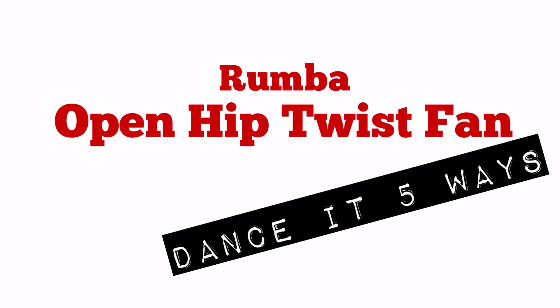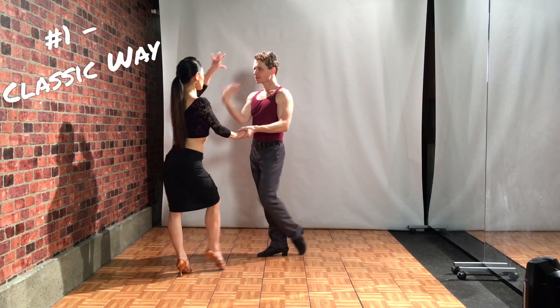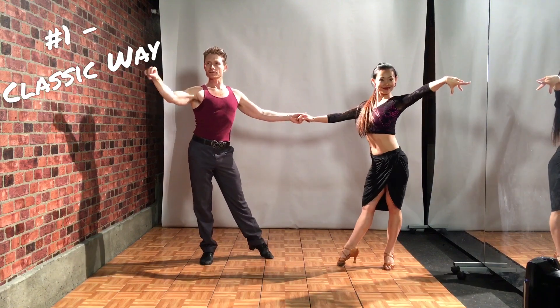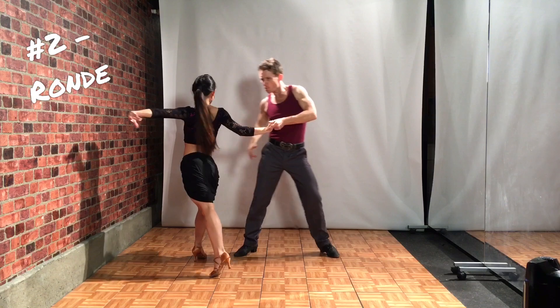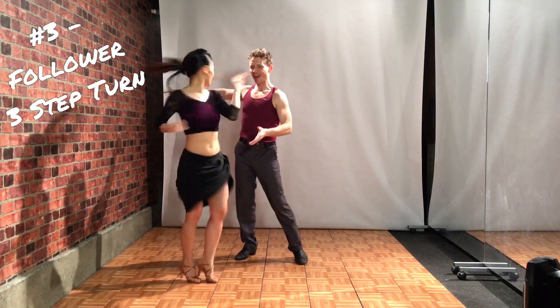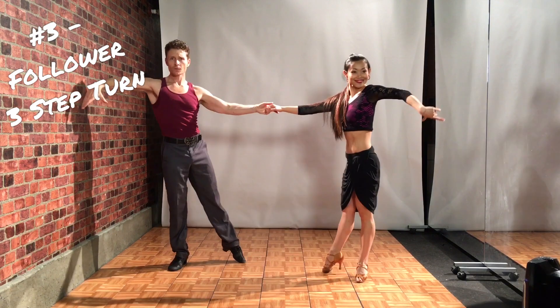So, without further ado — four, one, two, three, four, one, two, three and four, one. Four, one, two, three, four, one, two, three and four. Four, four, one, two, three, and four, one, two, three and four, one.